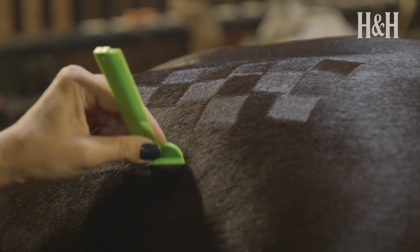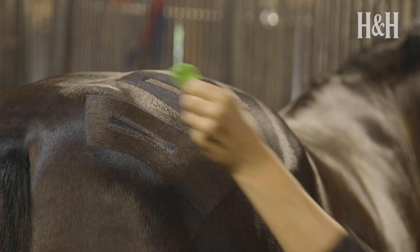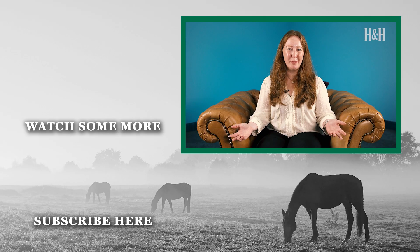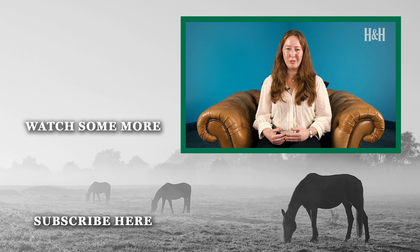The idea behind quarter marks is that they should enhance your horse's features, not detract from them. Have fun, play around and see what works best for your horse. Less can be more, and if it goes wrong, the beauty is that you can simply brush away and start again. Do you have any tips for perfect quarter marks? Or how do you use them to enhance your horse's natural beauty? Let us know in the comments below and don't forget to like and subscribe for more content.